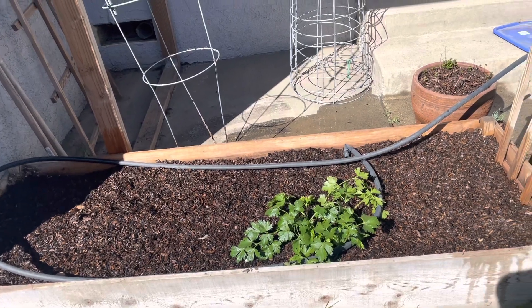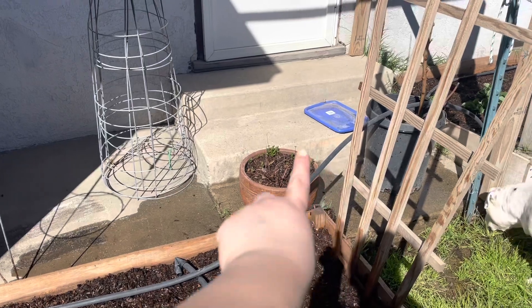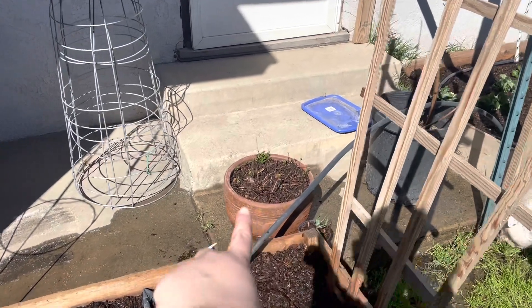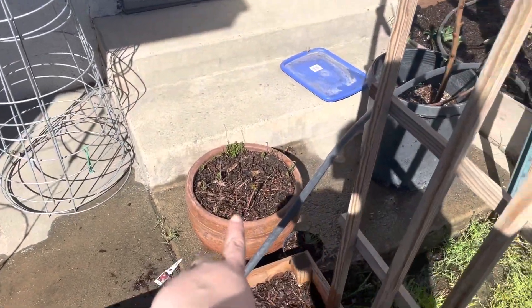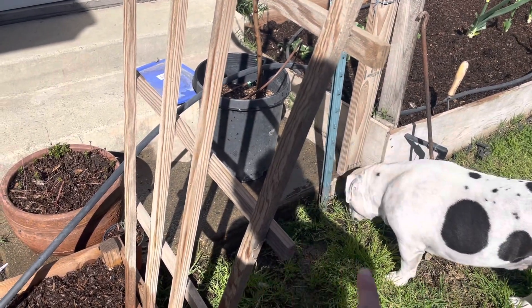Except for the basil — I always say I'm going to make pesto and I never do. I'm not going to reseed my pot of mint because if you can see, it's still coming up. Sidka has water bowls over there, so don't think he's struggling or doesn't have any water.